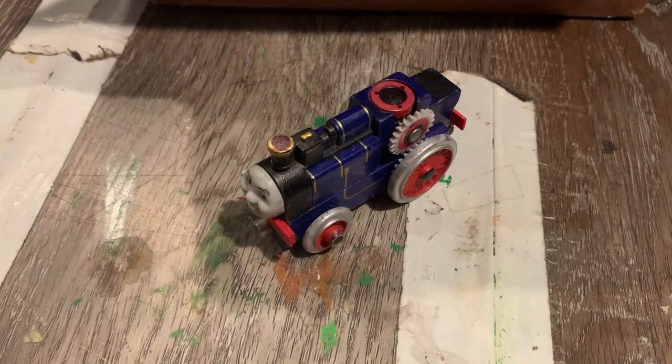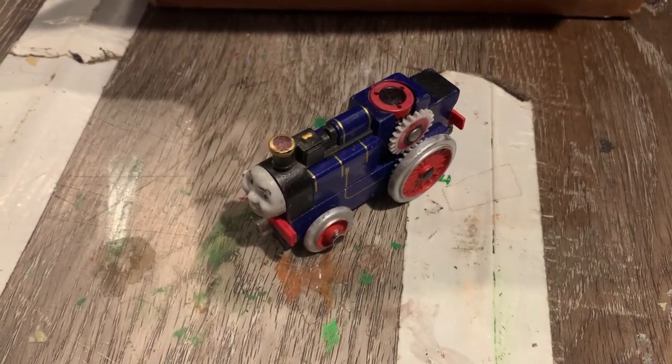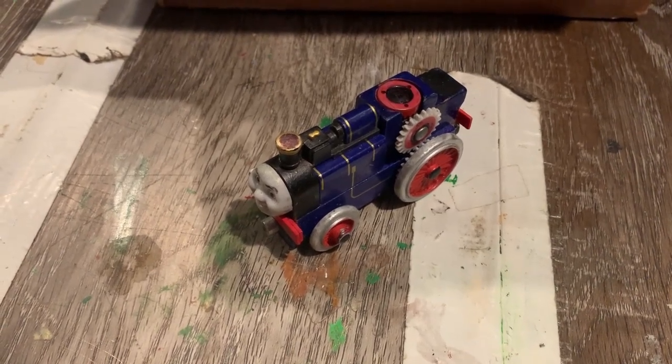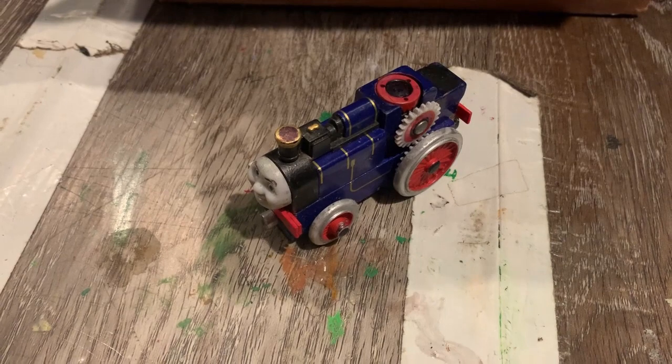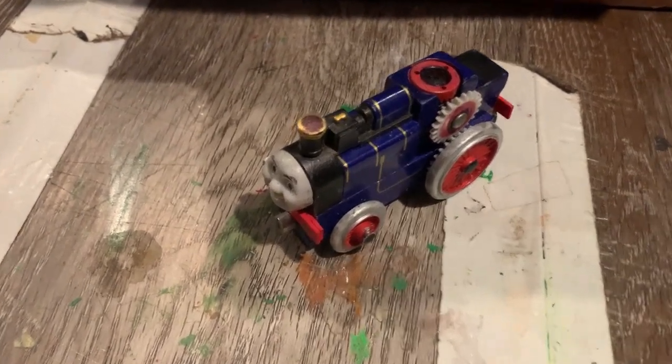Hey guys, it's John here. Back again with another John Sierra Customs after a long hiatus. Today, in honor of the seven seasons of Thomas & Friends' 20th anniversary, particularly the episode 'Fergus Breaks the Rules,' we have Fergus the Railway Traction Engine with added details.